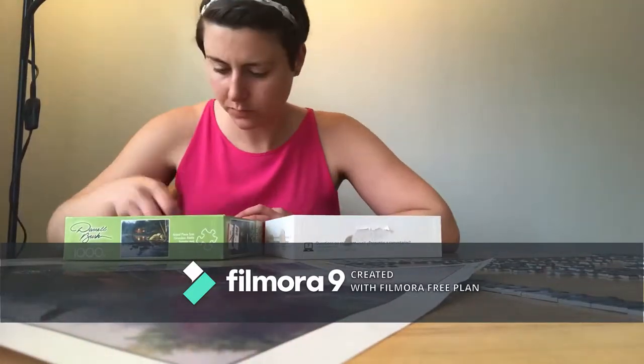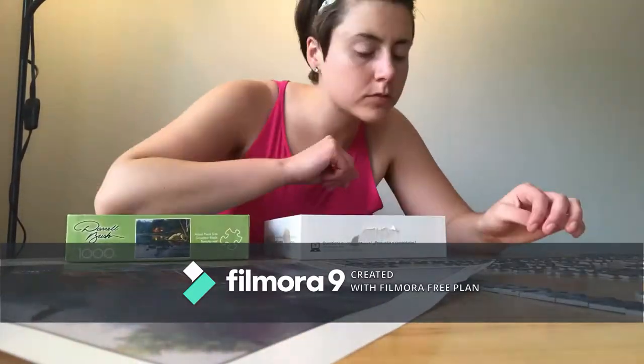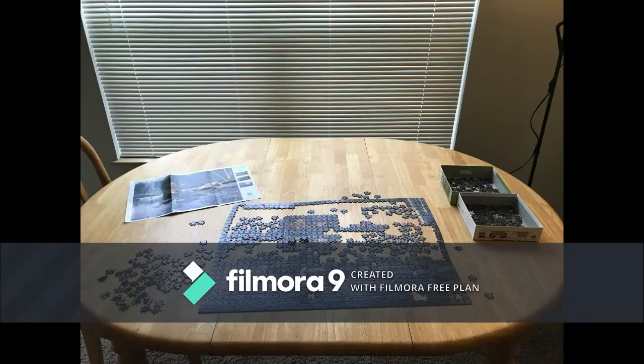Hi, that's me, Erin. And as you can probably tell, I like to puzzle. The only problem with this is that puzzles and progress can take up the entire surface of a table, much to the annoyance of non-puzzlers.